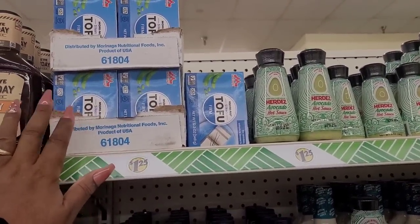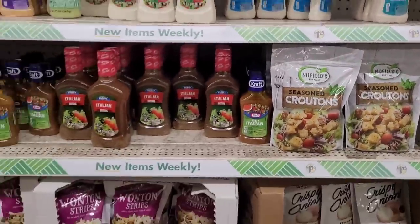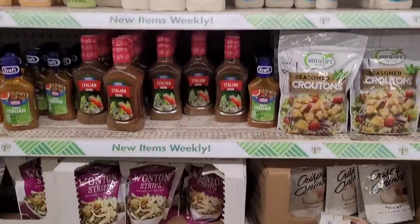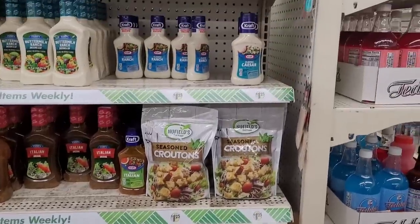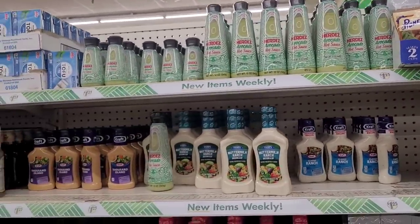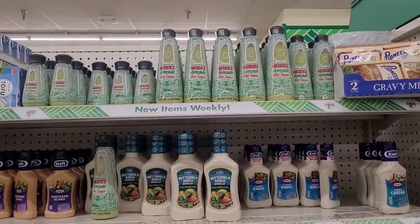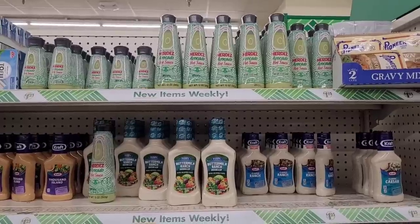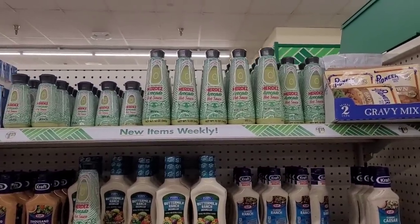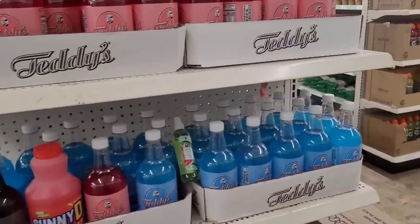I tried some tofu and I don't know if I like it or not. Somebody said cook it real dark — I might try it like that. I wasn't really feeling it in my salad bowl. And then they have the Herdez avocado hot sauce — that stuff is so good. At first I didn't think it was hot, but when I had it by itself — I'd mixed it with ranch the first time, which was also good — yeah, it has a little bit of heat. I recommend you try it.